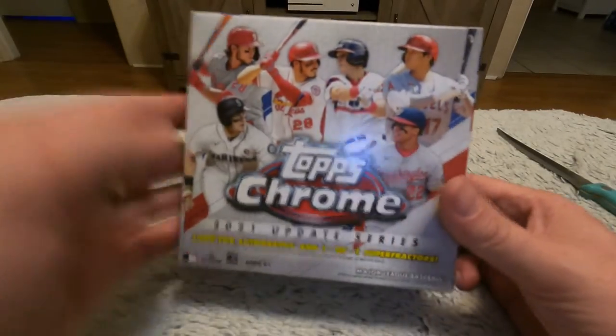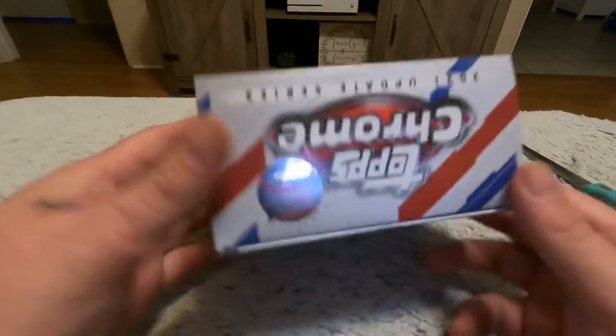All right, strip off the plastic guys and reveal that Topps box. That's pretty cool — they've got a little holographic baseball on this side.